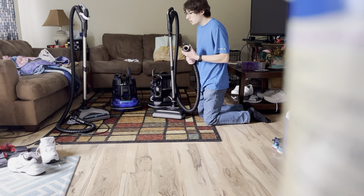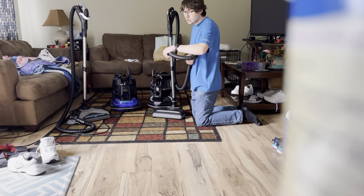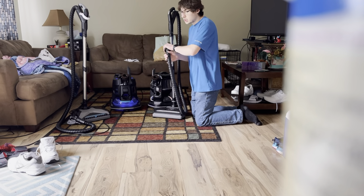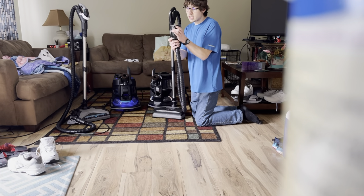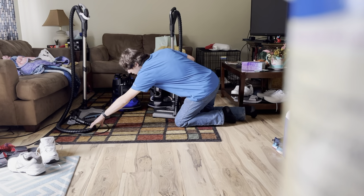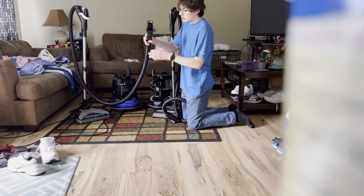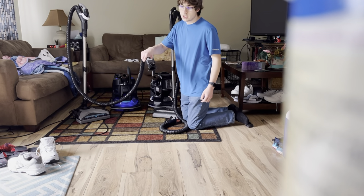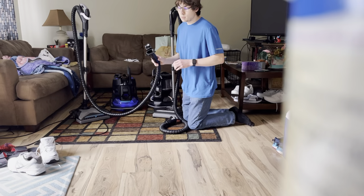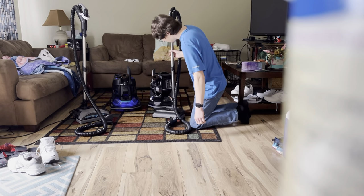Compared to the E2 Black, the hose on the SRX is different. On the E2 Black you had to connect it in and lock it with these two little prongs. Now on the SRX, you get these two rocker balls - you just recline it and push it in, and this button right here pulls it down. So it's a magnetic connection.